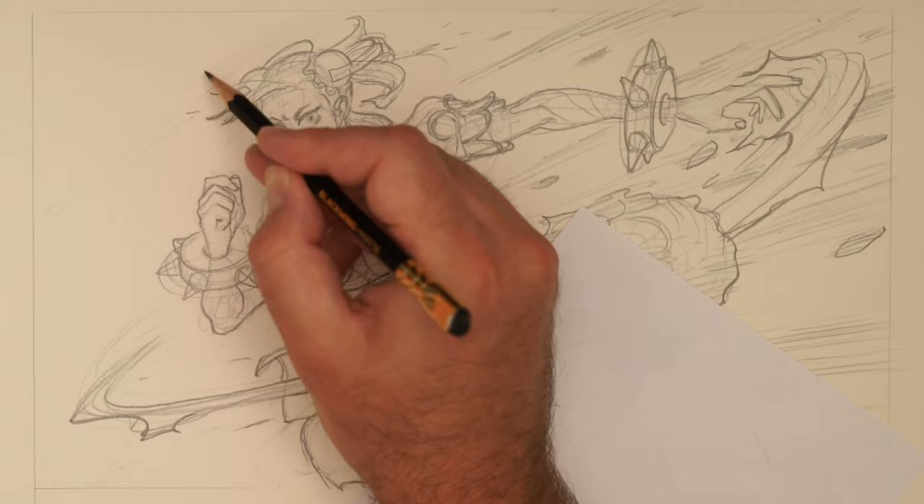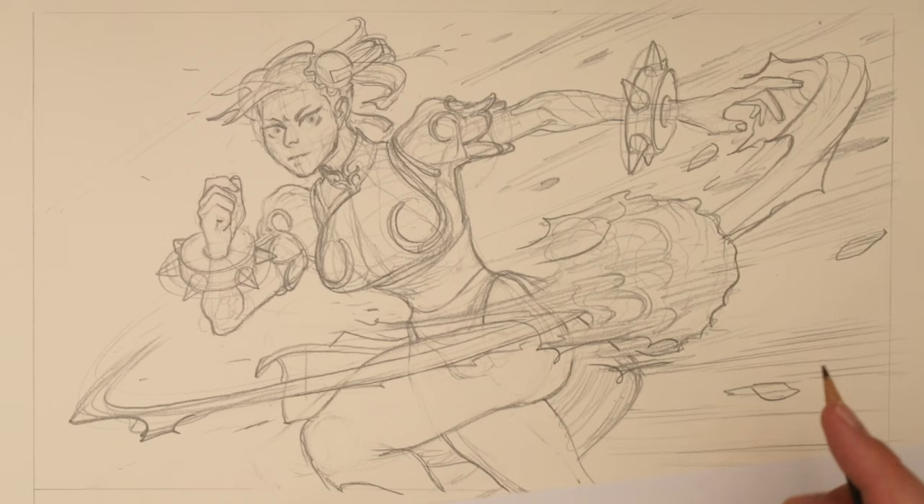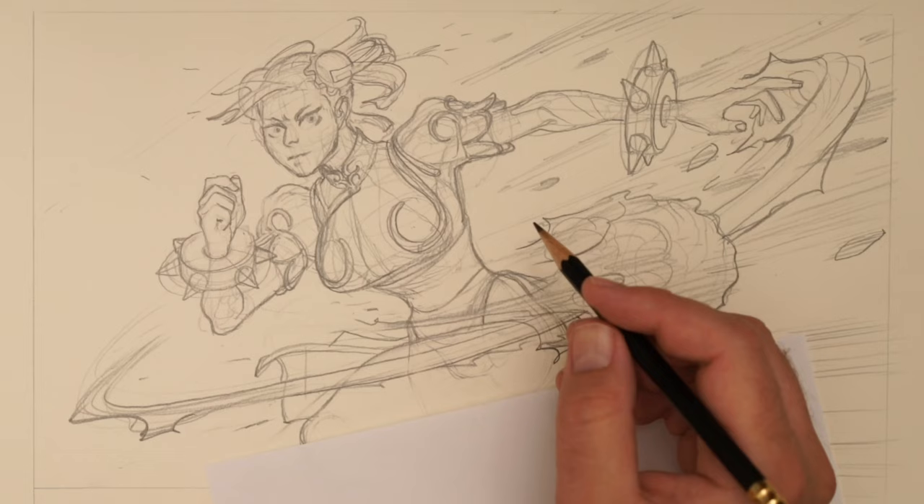We could easily play with the face for a lot longer and play with a lot of these things. But hopefully that gives you a general idea of how I would kind of work this.